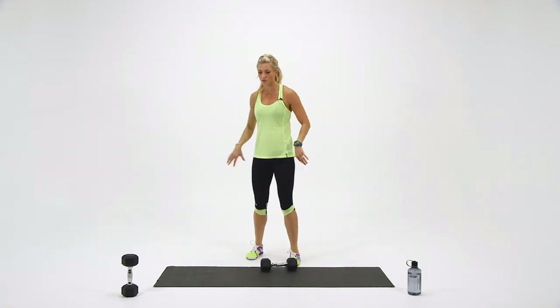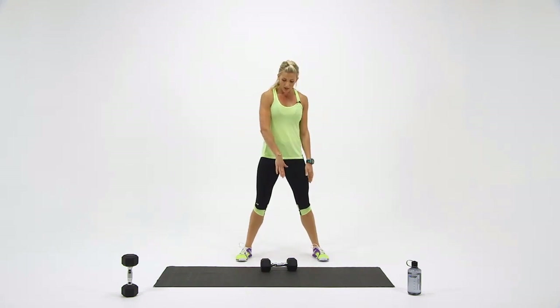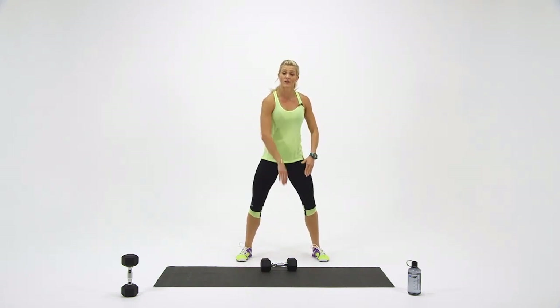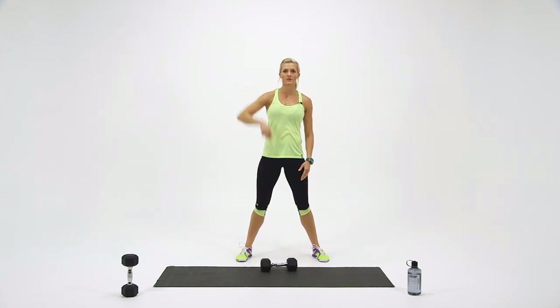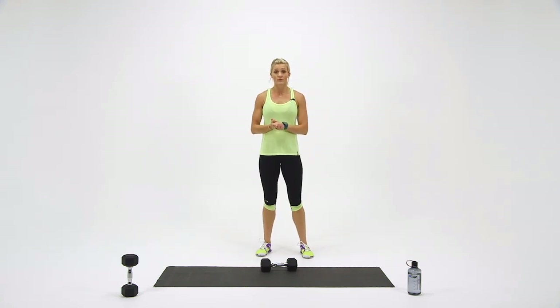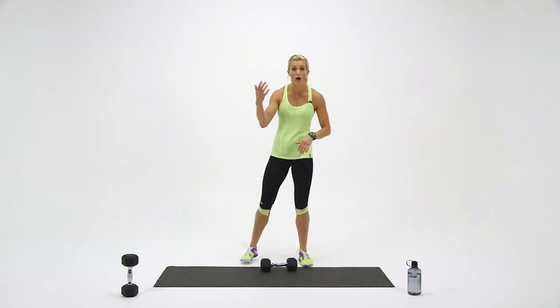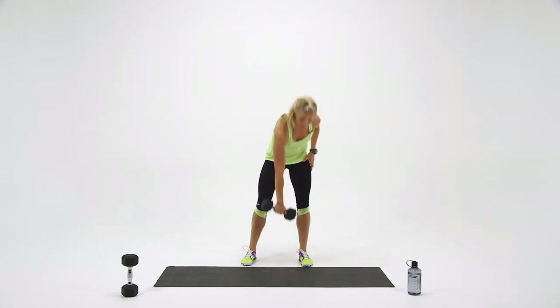Set it down, catch your breath. What always helps me remember to keep it close: imagine you're zipping up a zipper on your jacket — keep it close, close, close, close, and then release at the top. Round number two. Grab your dumbbells; you can go up or down in weight depending on how you're feeling.